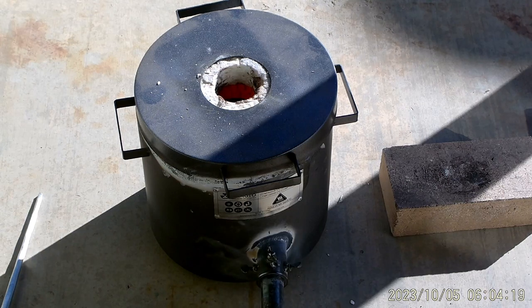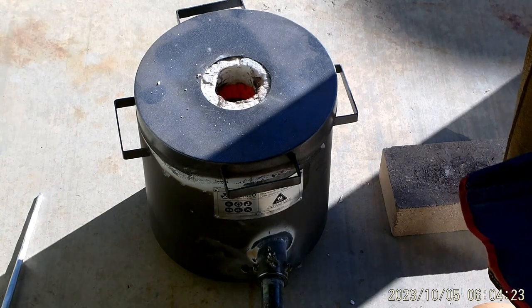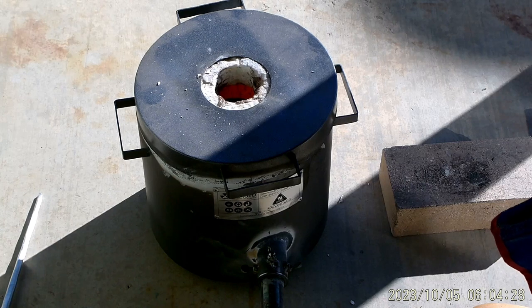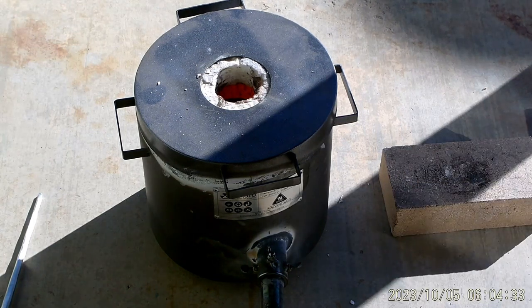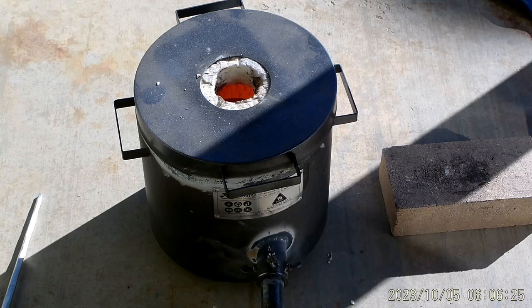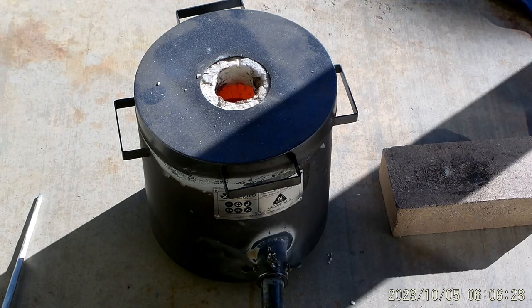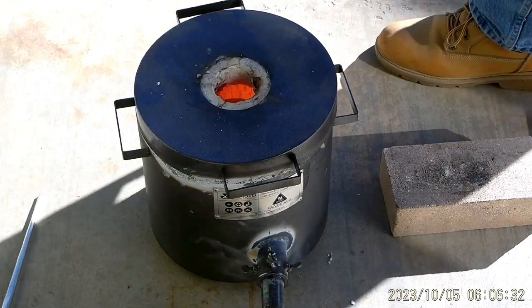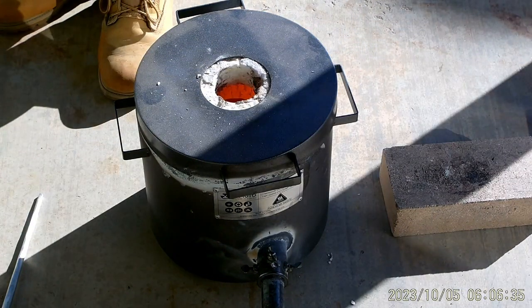Alright guys, I'm going to check temperature — shoot that in the hole. I'm about 801 degrees centigrade. We'll put some of this copper in.